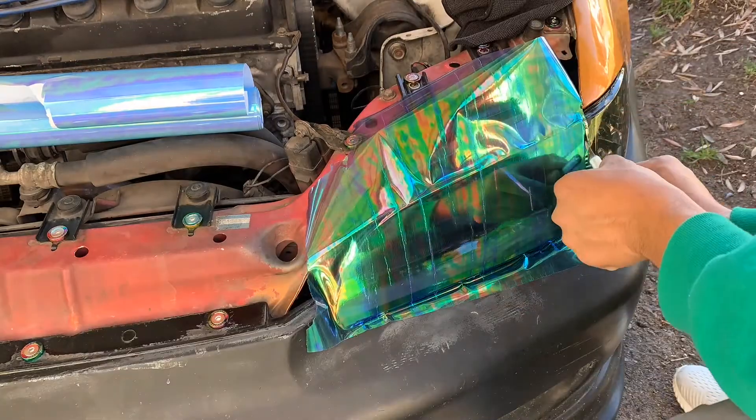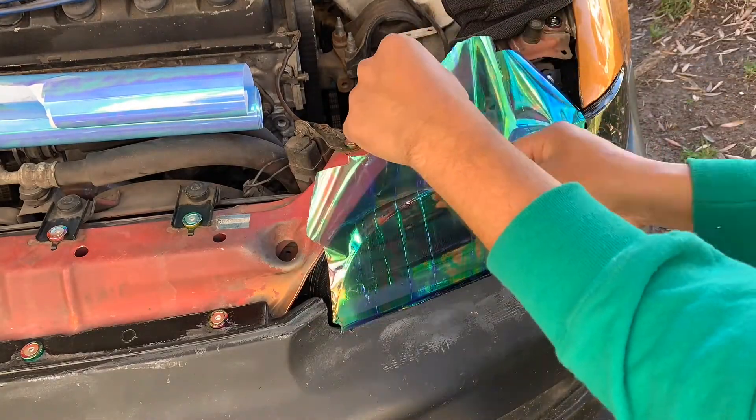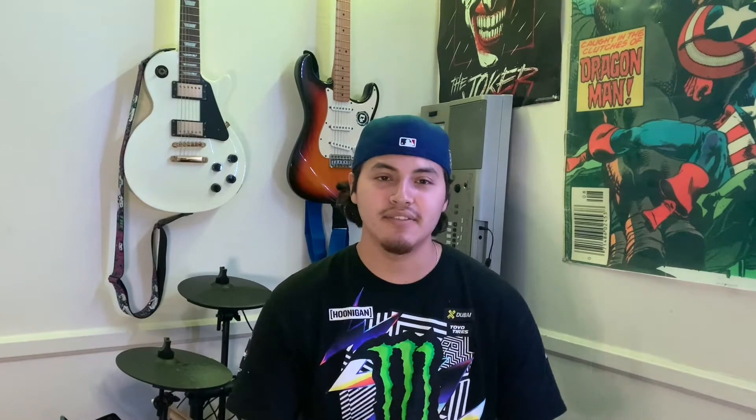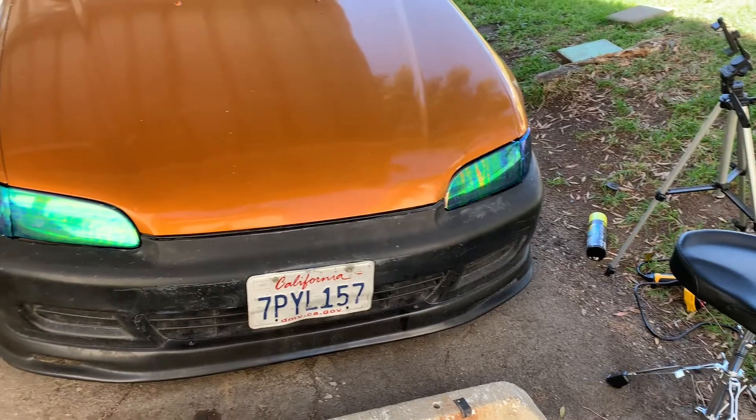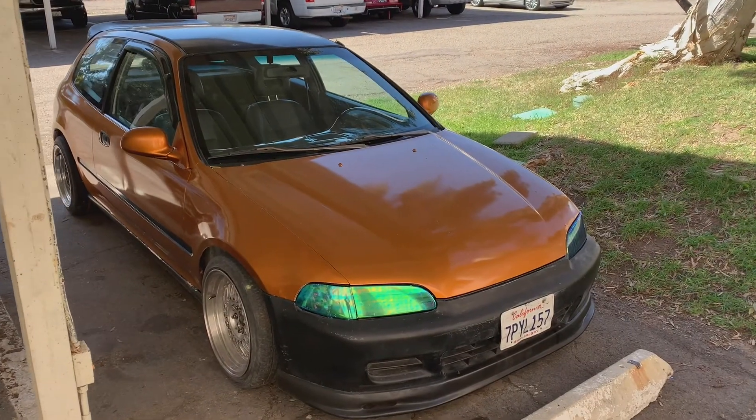I don't recommend any specific brand just because it's Amazon. If you want to get it professionally done, take it to a shop, but if you like to tinker with your car this is the way to go. They have tons of colors and you can really have fun with this and express yourself with your headlight vinyl. But enough with the mushy stuff.